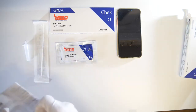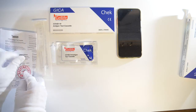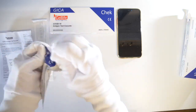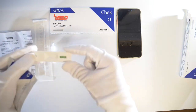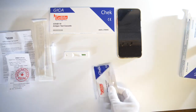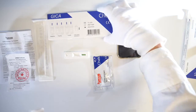After reading the instructions, prepare the test cassette. Place the extraction tube containing the buffer solution in the well provided on the back of the Cell Life box.